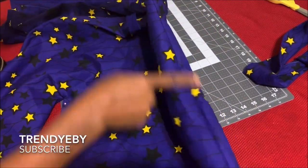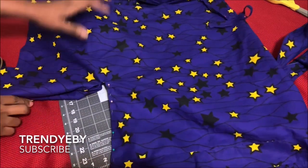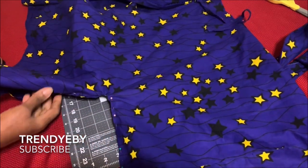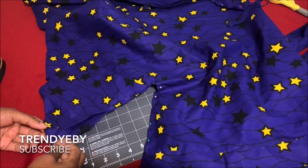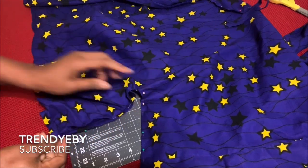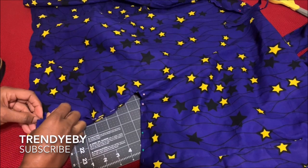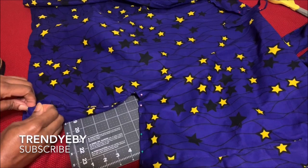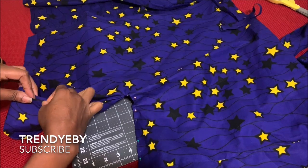I've finished joining the shoulders together. After you have joined the shoulders, you'll turn the top right side out and then pin the sleeve down to the waist to the length of the blouse like this. You'll be sewing from the right side — you pin it from the outside and sew from the length of the blouse all the way to the sleeve.